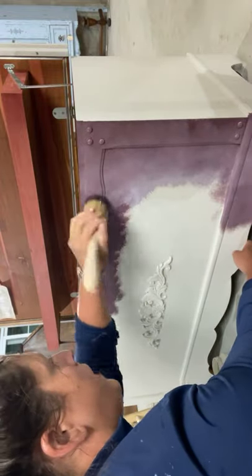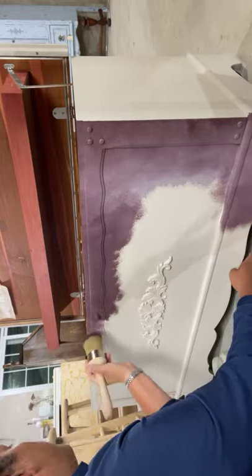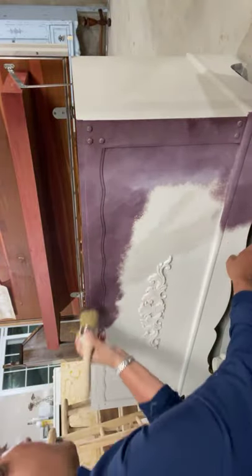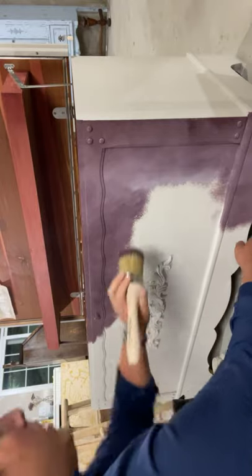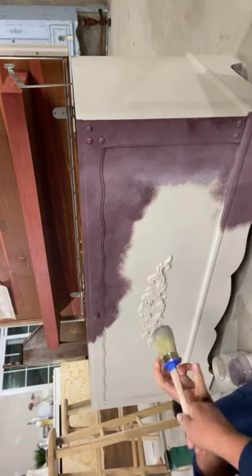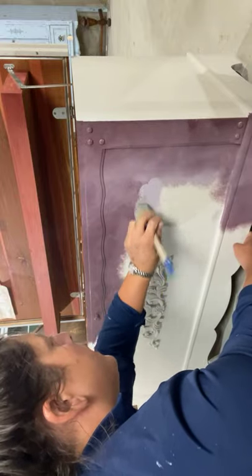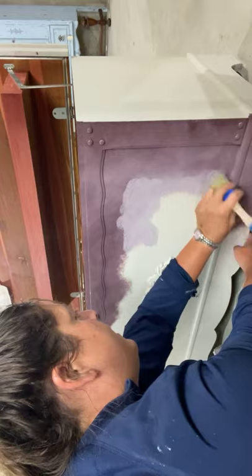I won this paint in a giveaway on Instagram. If you're getting into painting and flipping furniture, a lot of other furniture artists will do giveaways on their pages — when they hit a certain number of followers or an anniversary. The girl I won this from, Panolo Designs, did a giveaway for her one-year Instagram anniversary. It's funny because I did a giveaway when I reached a thousand followers, and she won mine. We both won each other's giveaways — what are the chances?